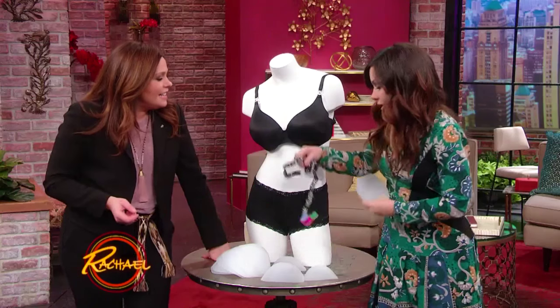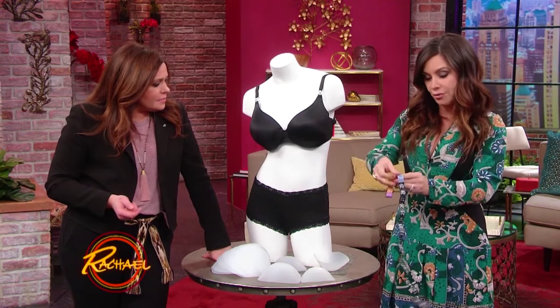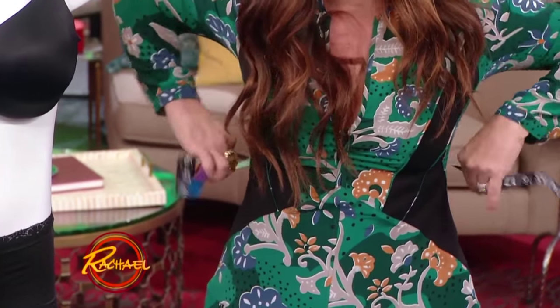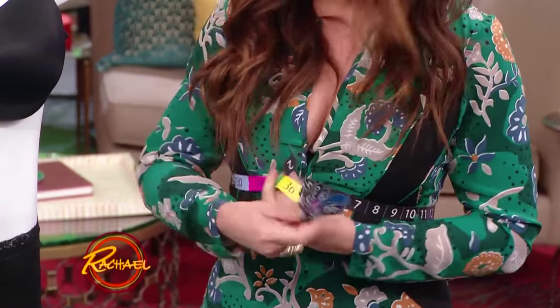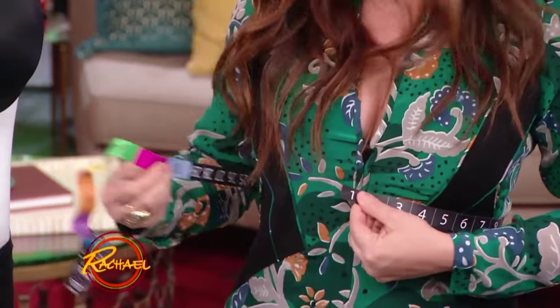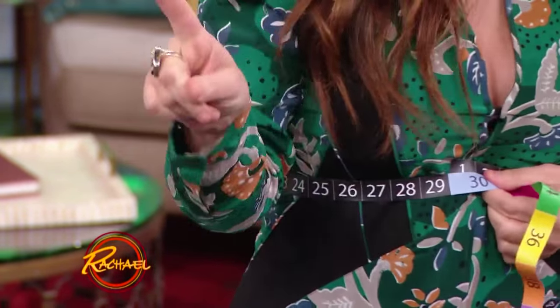Then you take your measuring tape, which they include, and you take it right around the back — and this is going to be your band size. Right underneath. It's really cool because anyone can do this. Take a look — you're a 30. I'm a 30 now.